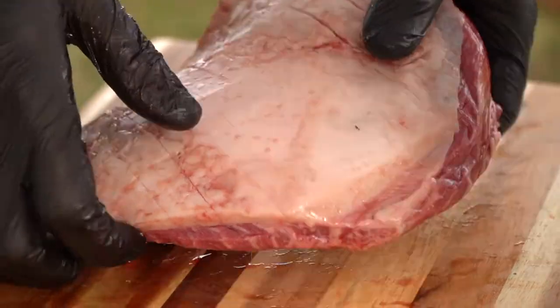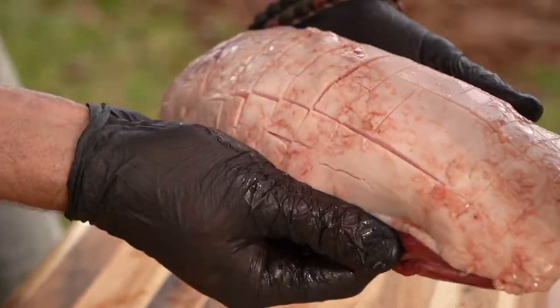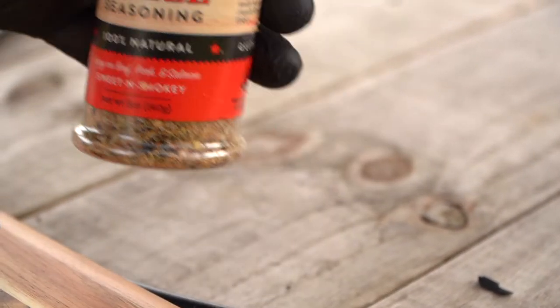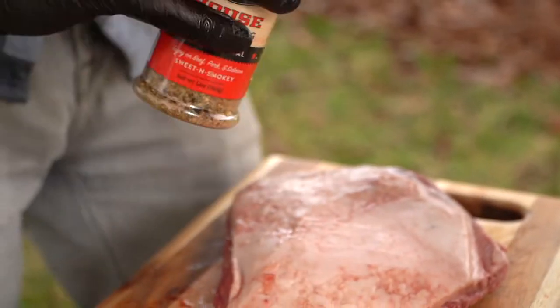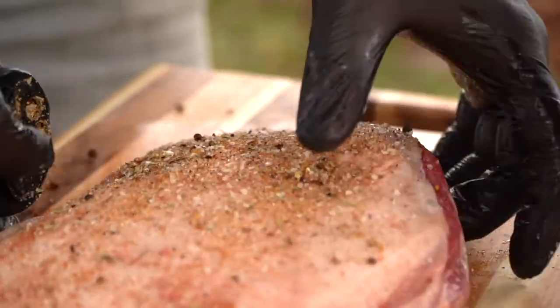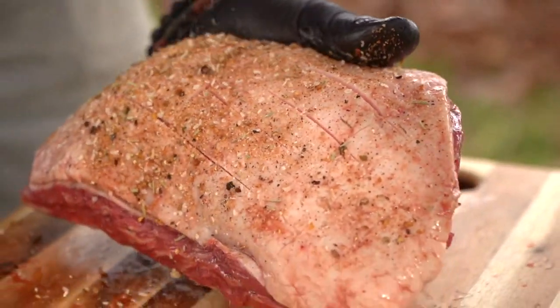Now while I've got it all together, look at that kind of grid formation we've sliced. I'm going to take some of the house seasoning and we're going to massage it into that fat cap. You can even hold it like that — really get in there.